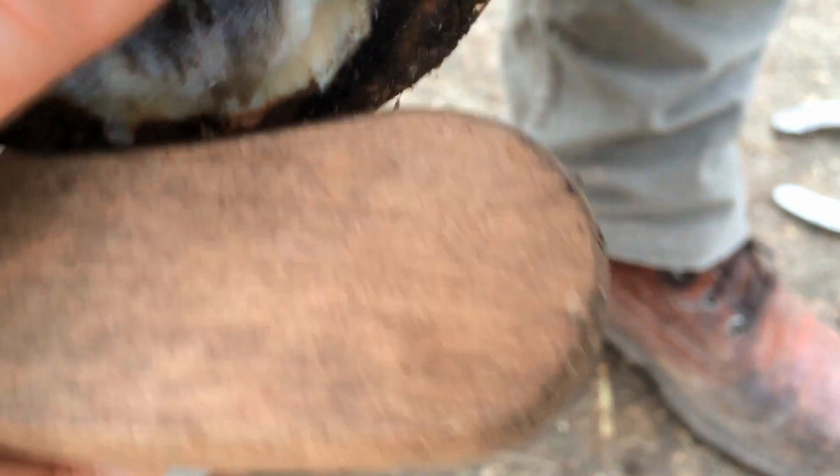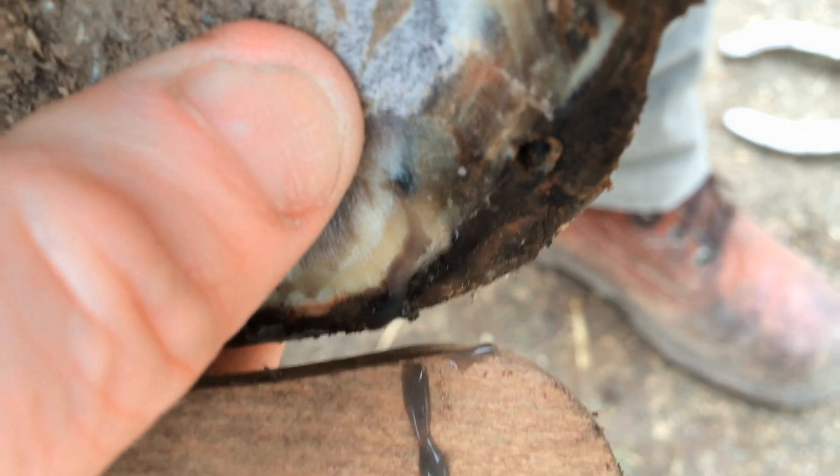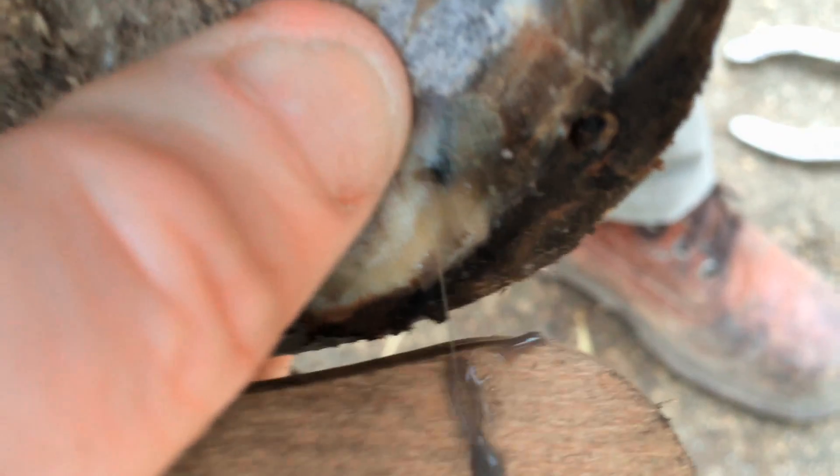Sometimes you are lucky and you do find an abscess in the foot as easily as this, and it does burst out nicely — that's what we all want to happen. The treatment is simply to give the horse painkillers and poultice the foot in the usual way for four days wet and then four days dry, before having the farrier out to review the situation and hopefully replace the shoe and move on from there.